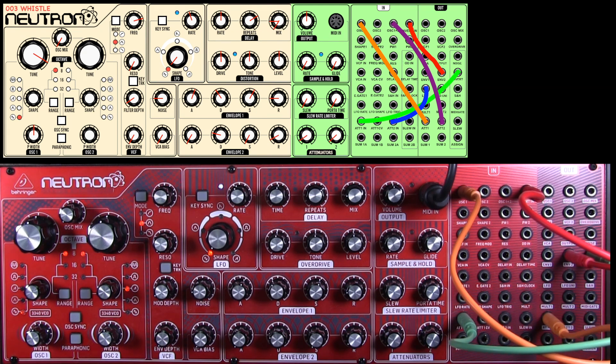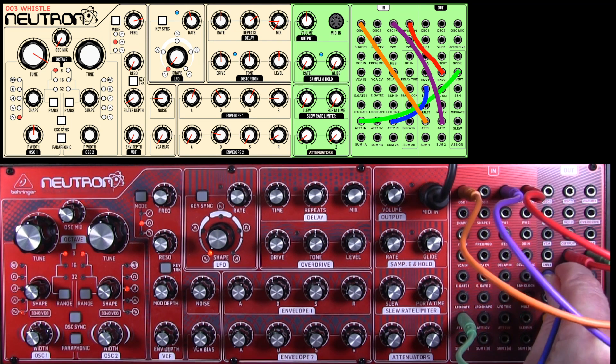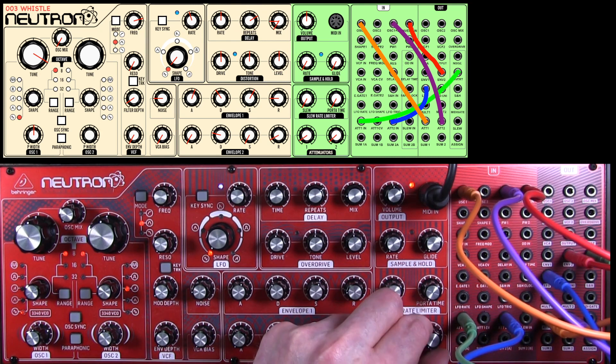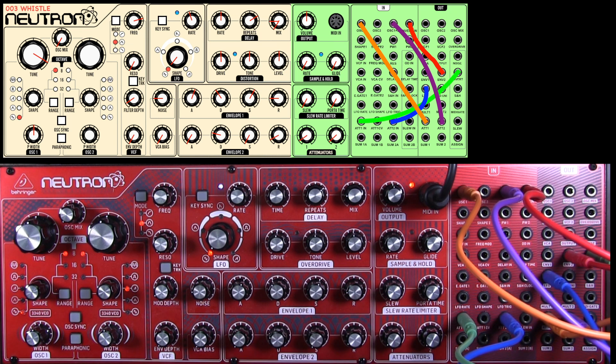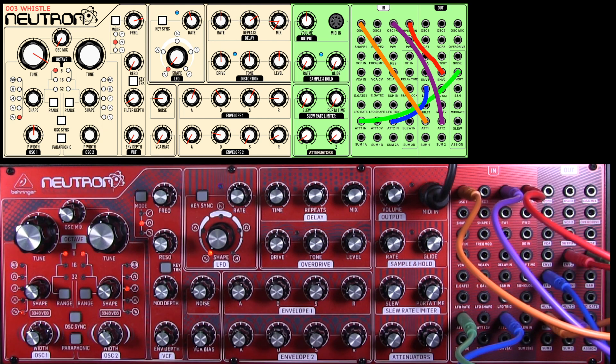Let's take this cable into attenuator two — we'll patch that in first, going into oscillators one and two. Then we need LFO out into attenuator two in, and that's going to control vibrato. So we need a little bit of vibrato and a little bit of pitch swoop. On the keyboard device or computer you're using, you'll need to up the octave.